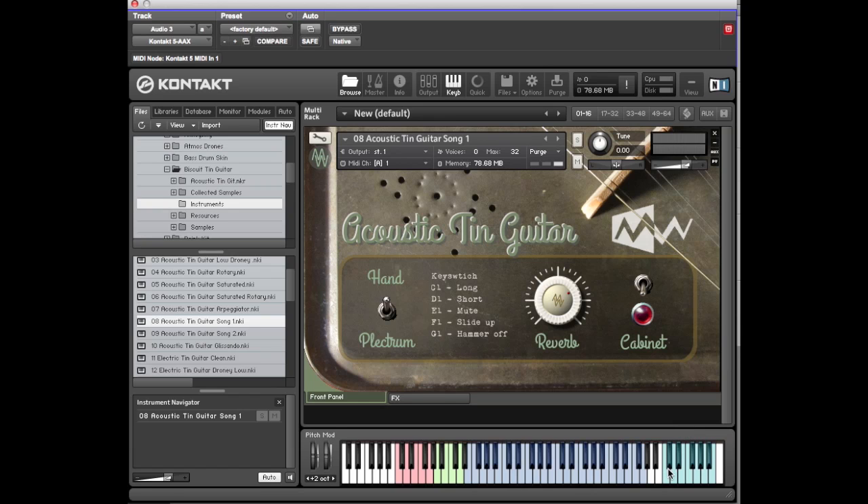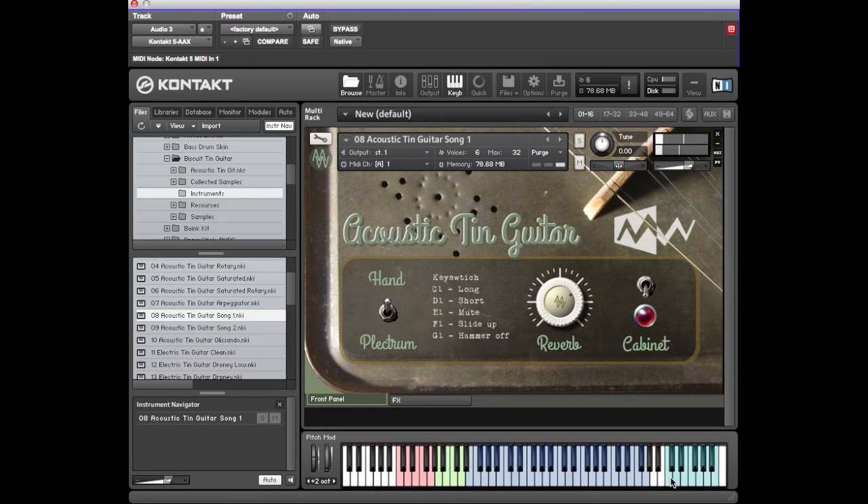Each one of these keys relates to the key that it is — so C has a pattern in C, D sharp has its own pattern, D, and so on. You can play a song by triggering different keys in sequence.